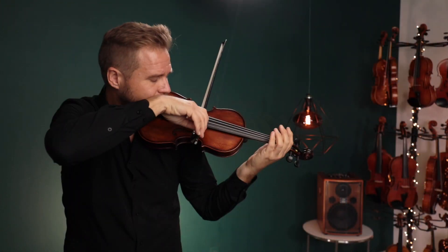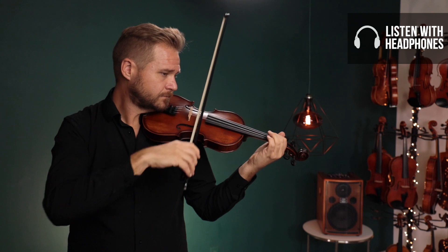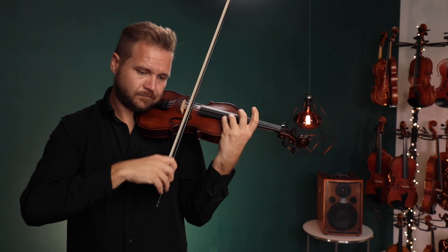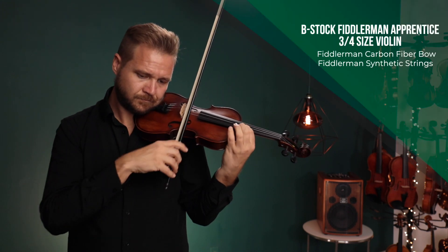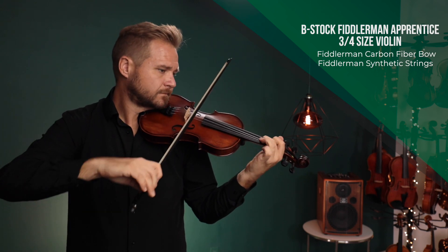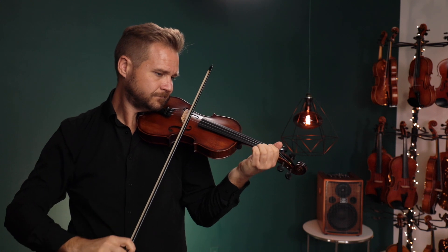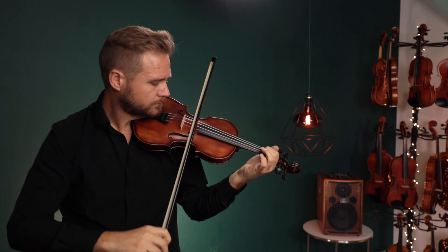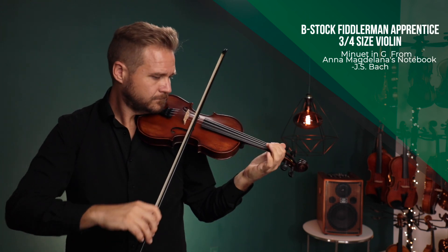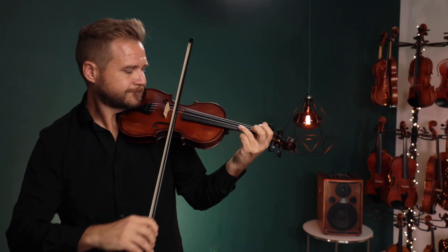Here's what it sounds like. [Violin played — B-Stock sound demonstration.]